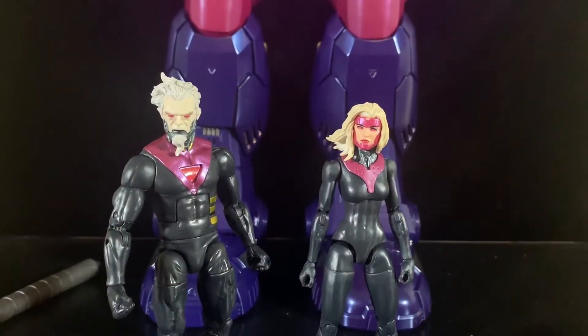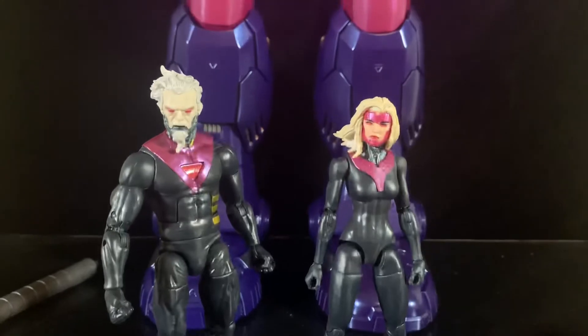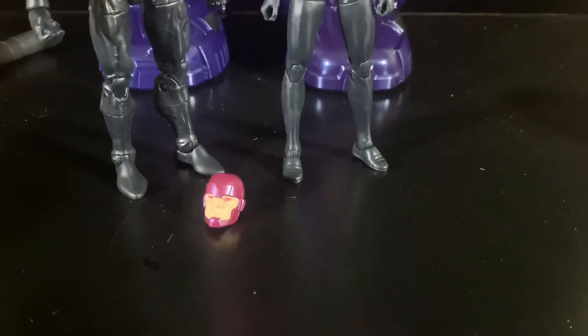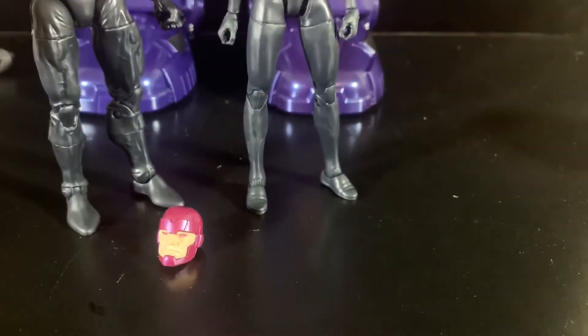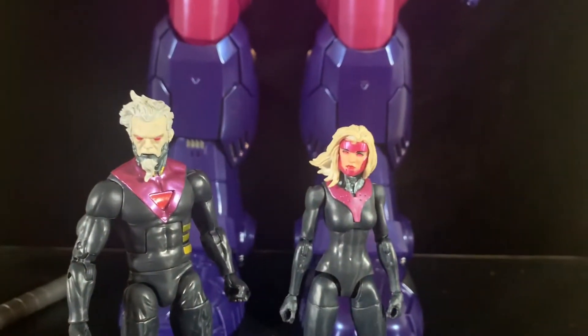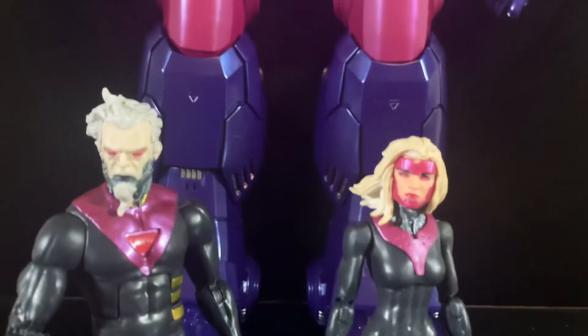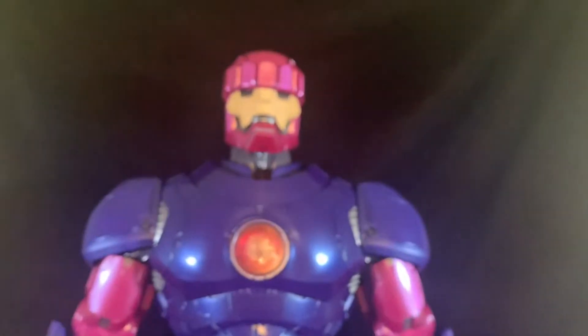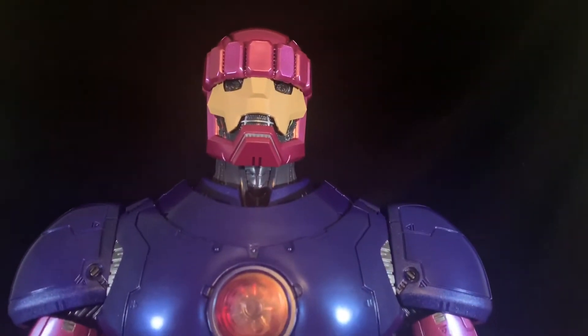The final two pieces that come with the Sentinel are Bastion and the female Sentinel Prime. If you get duplicates, you don't get a double Bastion — you can put his head on the second figure. I'll do a mini review of these guys separately. But man — tent skull, may shelf. That's it. That is it.